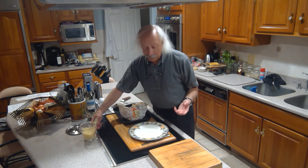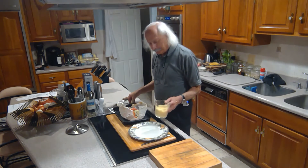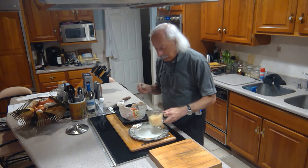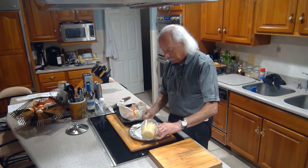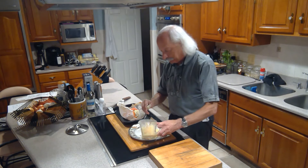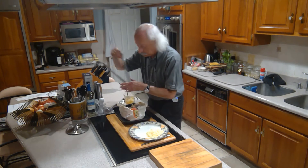We're going to serve this with a little couscous, which is also very easy to make — all you do is put couscous, salt, and a little butter in a container, throw in some boiling water, and it sits. Keeping our cleanup negligible and our dinner very quick to make.